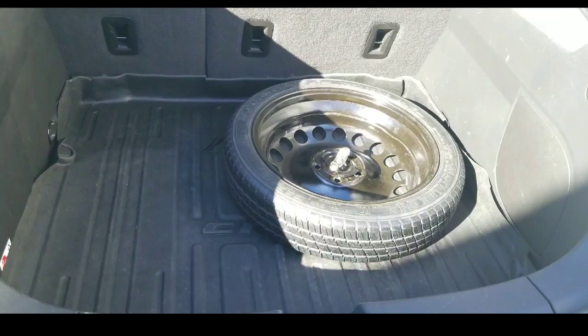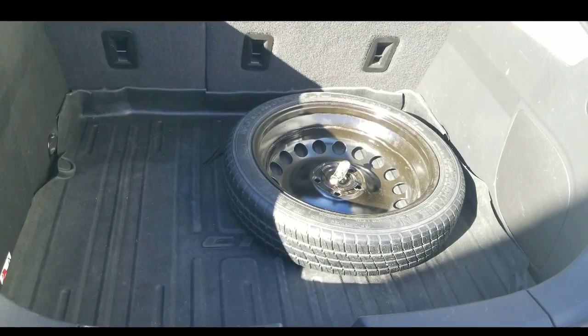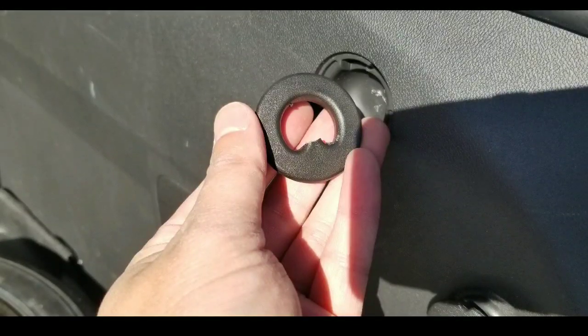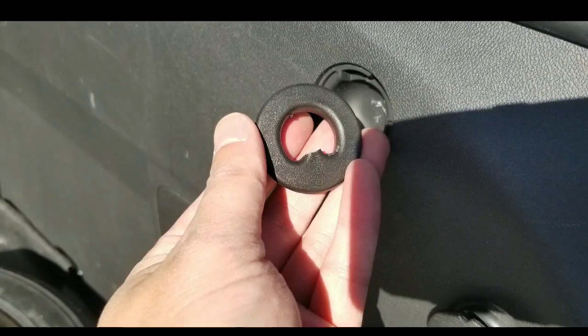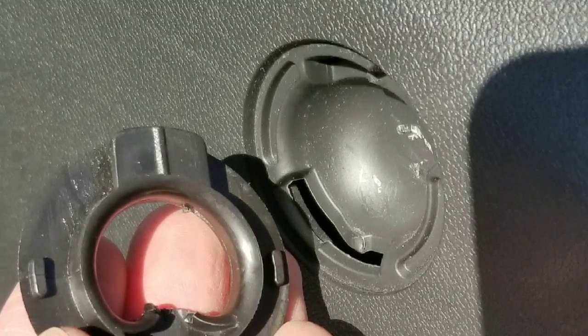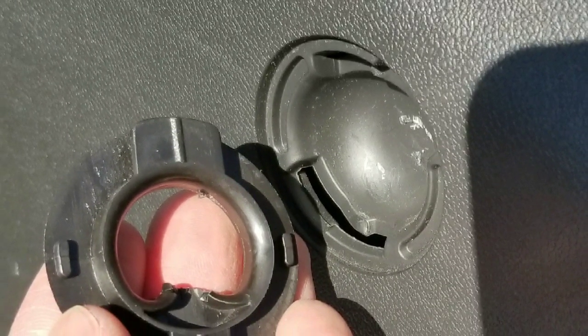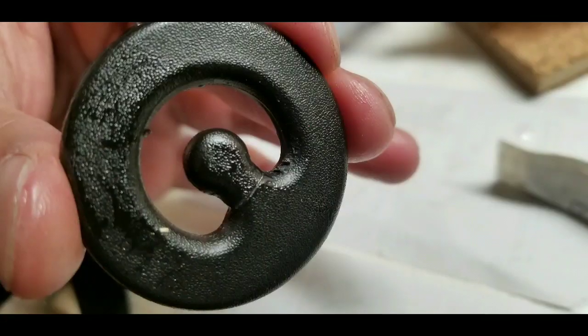What I did for the time being was use a Civic liner I had laying around — my brother-in-law had used that Civic liner. So I decided to modify it to fit the Chevy Volt. It almost perfectly fits. All I need to do is poke a hole for the spare tire mount nut, and cut off those two wings, and I could use it. Why waste money when I already have a liner?